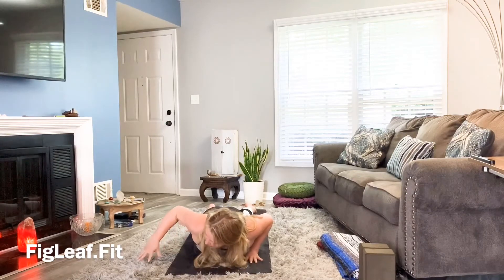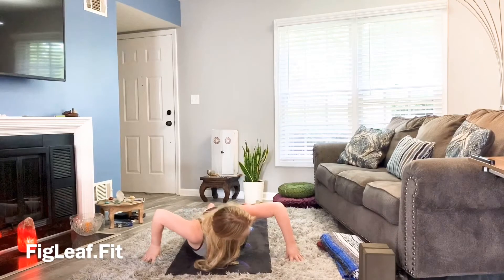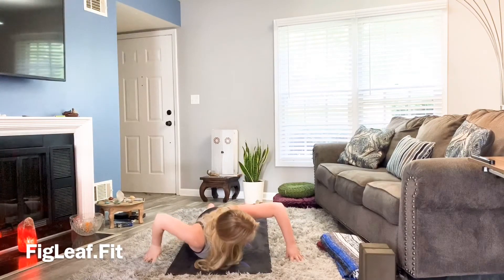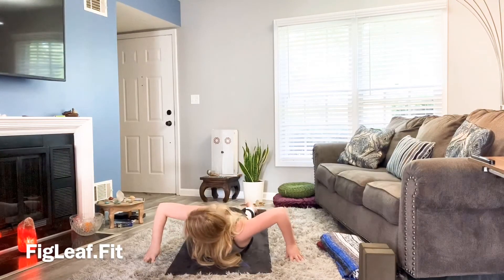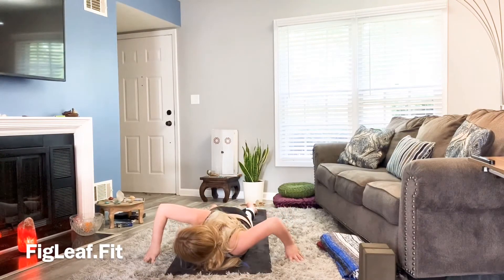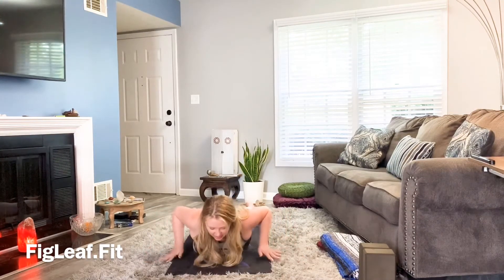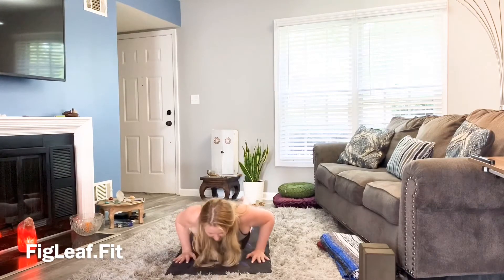Take the arms wide and onto the fingertips. Look under your left arm — inhale back to center, then exhale to the other side. Inhale back to center, exhale hands come in as we lower down, pushing through the knees, up and back into child's pose. Knees come wide, big toes come together — take a moment, let your forehead rest to your mat.